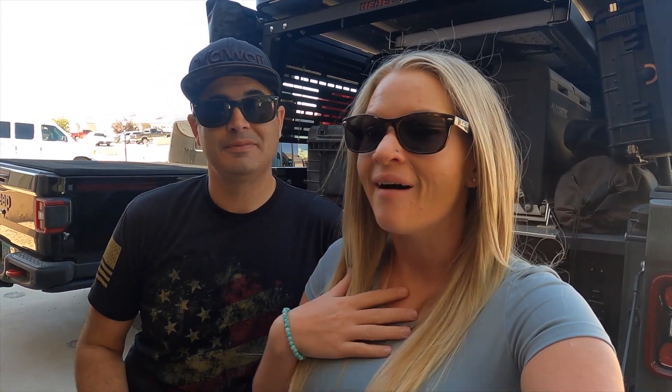Hello everyone and welcome back to our channel. For those of you who don't know me, I'm Mrs. Overlander and this is Mr. — we just call him Mr. It's better when I don't talk. He's better to be seen and not heard.